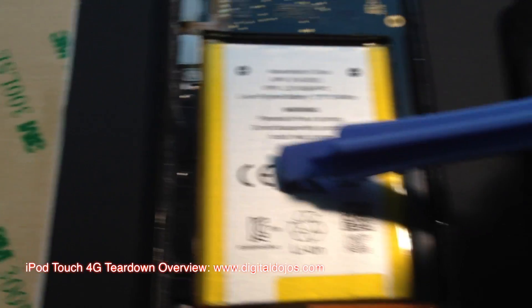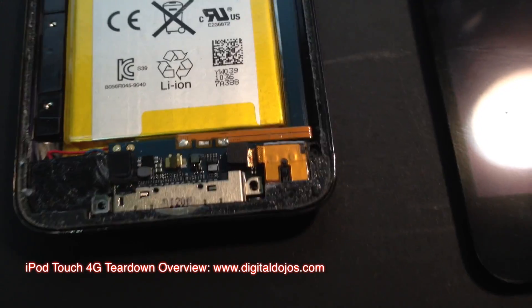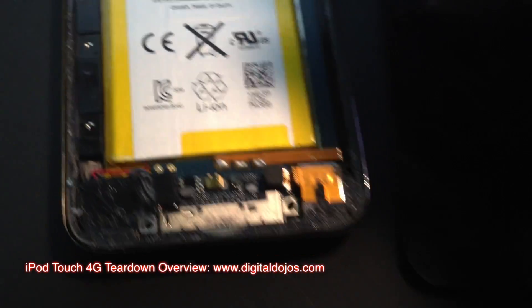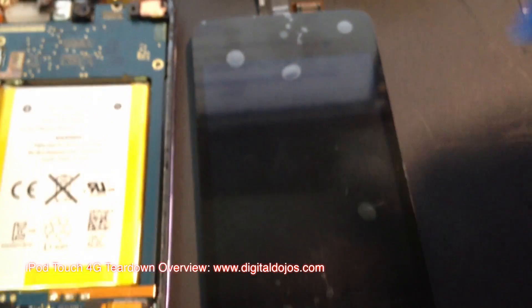This right here is what the spudger tool looks like. Mine's a little worn down. You can get them in metal — I prefer the plastic ones because the metal ones can be a little dangerous, though they do work well. Basically the general idea is you go around the edge of the screen, following it along, kind of prying upwards.